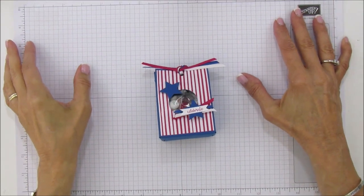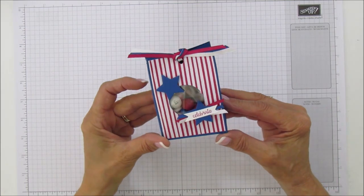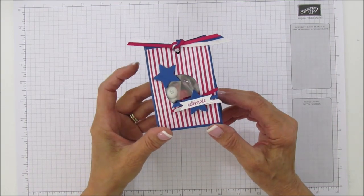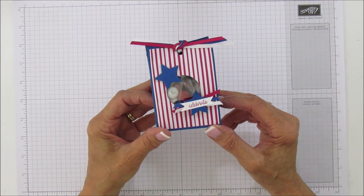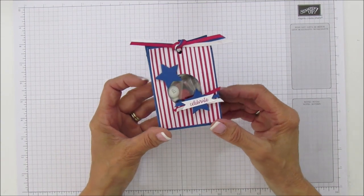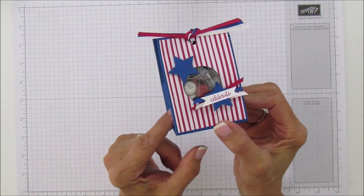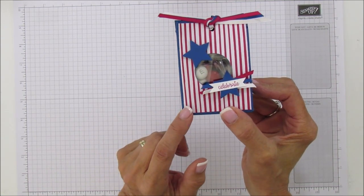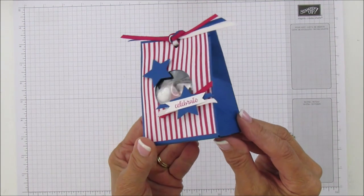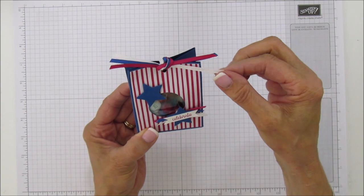Hello everyone, this is Angie at Stampin with Amore and today I am sharing a quick little 4th of July treat holder. These would be perfect because you can make them really quickly with the Stampin Up gift bag punch board — so glad we got this back. Look how cute it is. These are two of our new in colors: lovely lipstick and blueberry bushel, and it goes perfect for 4th of July.